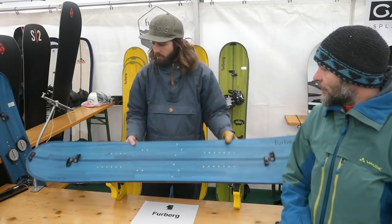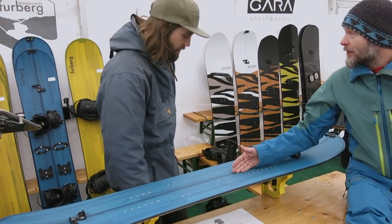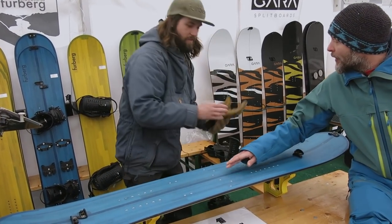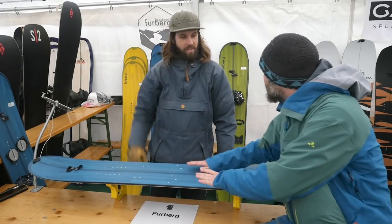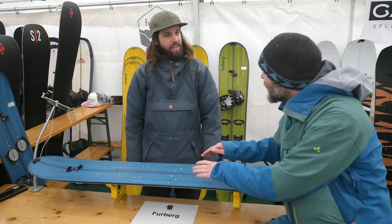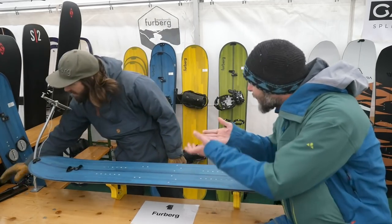And yeah, this is the freeride split. I'm pretty skeptical about this — you know me a little bit. What about the snow? If you hike up — I mean here it's nice to present — but if you hike up, the snow will get inside. Do you have some plans? What happens if it freezes?